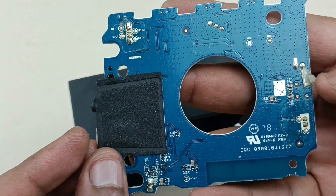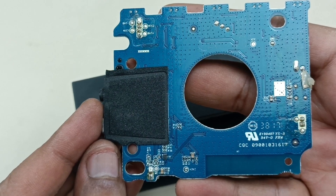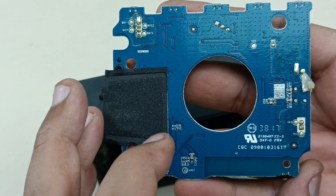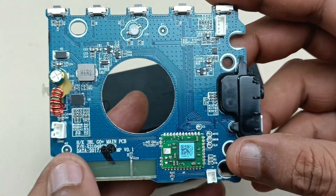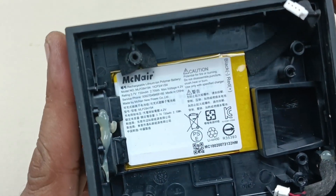Now I'll show the back side of the motherboard. There is nothing much here — only testing points and a few components. That's it for this motherboard.